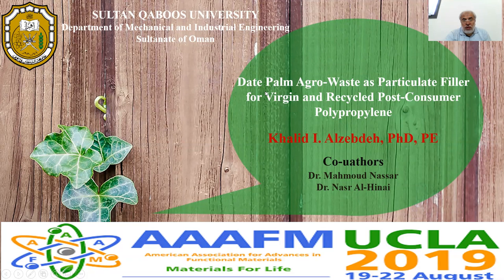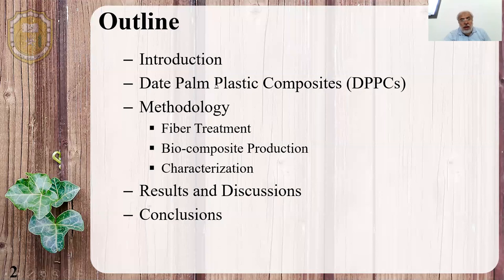The title of my talk for today is Dead Palm Agro-Waste as Particulate Filler for Virgin and Recycled Post-Consumer Polyethylene.